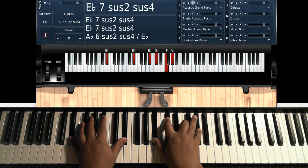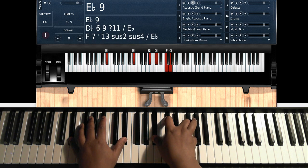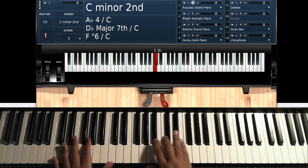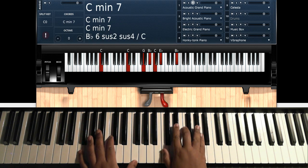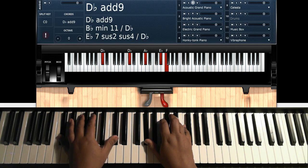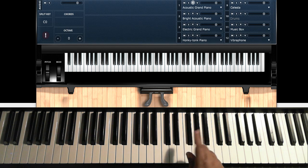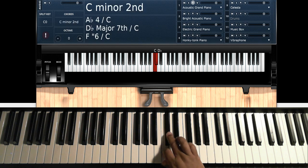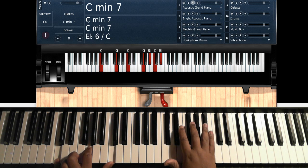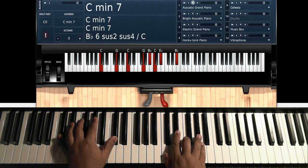If you want to, you can take this A-flat and go hit that G, because you're getting ready to play the intro again. After you do that, you're going to go back to your C minor 7 again — C, D-flat — and play that melody.